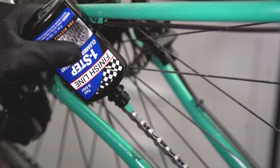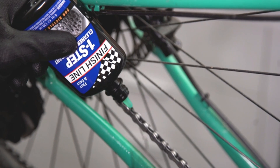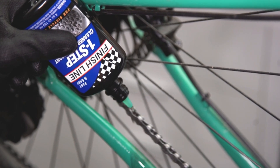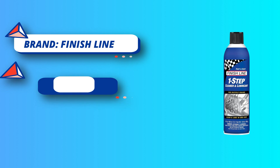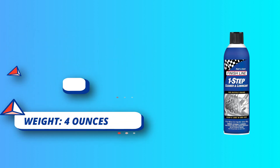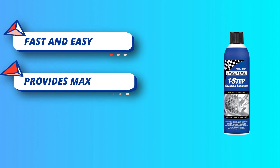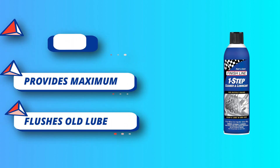Provides maximum rust protection — the perfect lube for occasional cyclists and bikes often put into storage. Engineered for commuters and recreational cyclists who seek a quick one-step clean and lube formulation due to its versatility in all weather conditions and its strong cleaning and lubrication formulation. One-step is the preferred choice for many cyclocross riders, and also the perfect choice for cyclists new to bicycle maintenance.